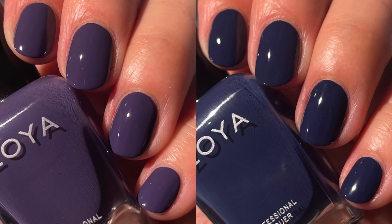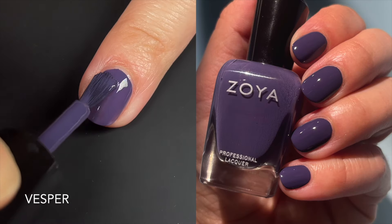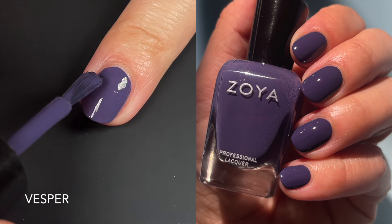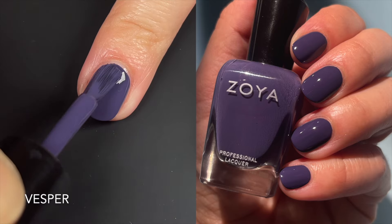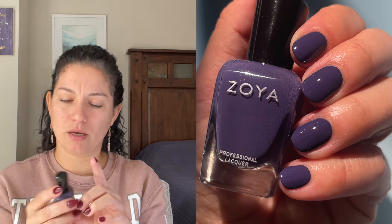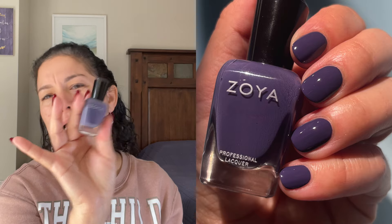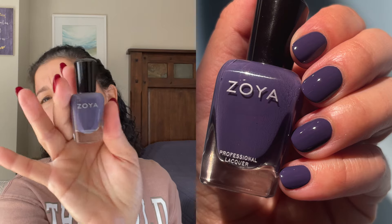Next we have Vesper, and this is Sailor's purple cousin. I'm going to share them side by side so you can see. This is gorgeous — it is also dusty, it is also fall, and it is very purple. When you see it there's no confusion, but it does feel like Sailor's purple sibling. It is also a two coater for the same reasons as Sailor, but they're easy coats. So beautiful — I think it's good for a classic any-time-of-year manicure, but it does lean fall since it's a dusty, dark color.